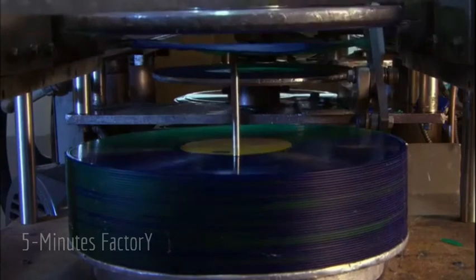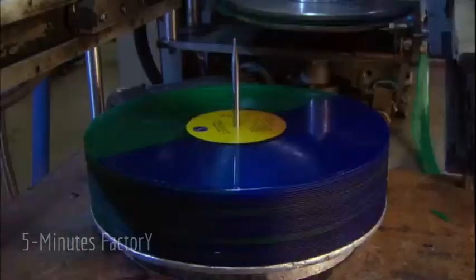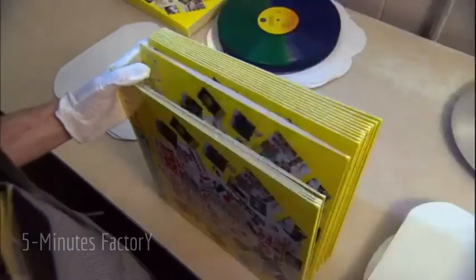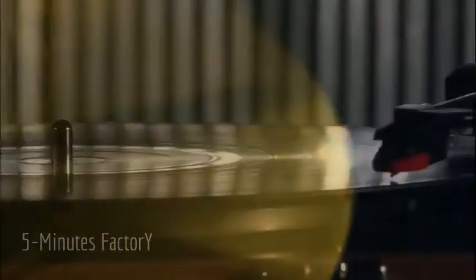The finished records are stacked on a spindle by a machine. Workers grab the stacks and take the records to packaging, where they're inspected one last time before being slipped into their sleeves and finally into a jacket. Then the records are ready to take a spin on a turntable to play back the sounds of the original recording.